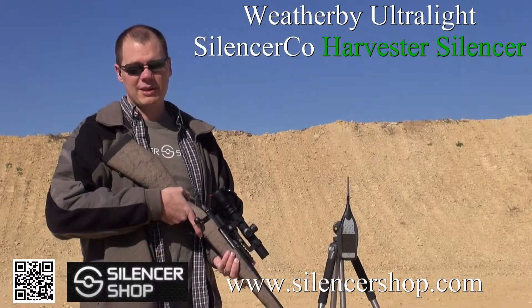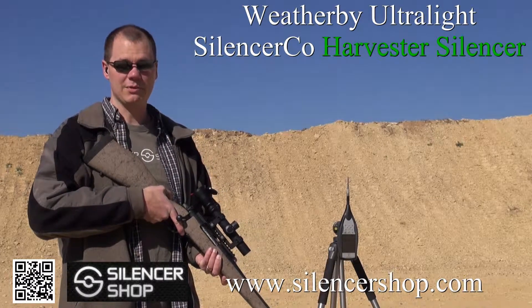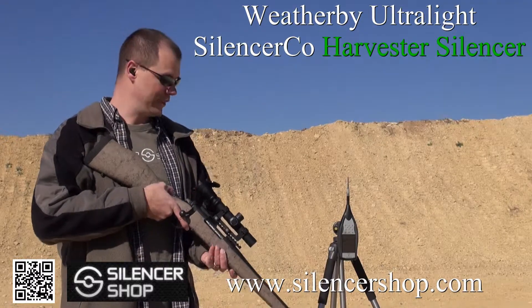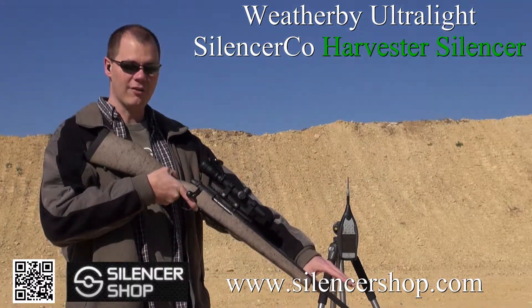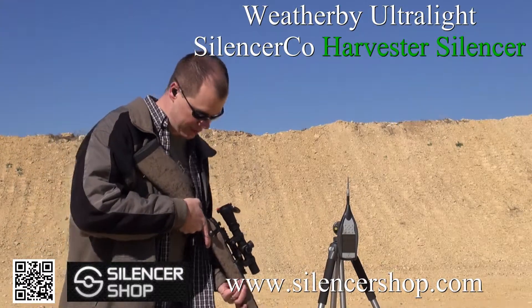Before I shoot this, I just want to be clear: the Harvester is rated for up to 300 Win Mag. We're shooting the 300 Weatherby Magnum through it, which is a more powerful cartridge. We're really testing with the brake attached to the front of the Harvester — kind of testing to see how much of a difference it really makes with the recoil. Let's see how it does with the suppressor.